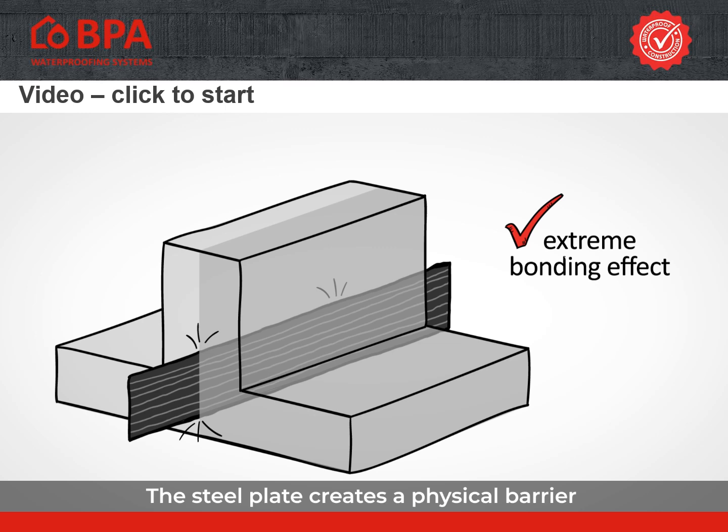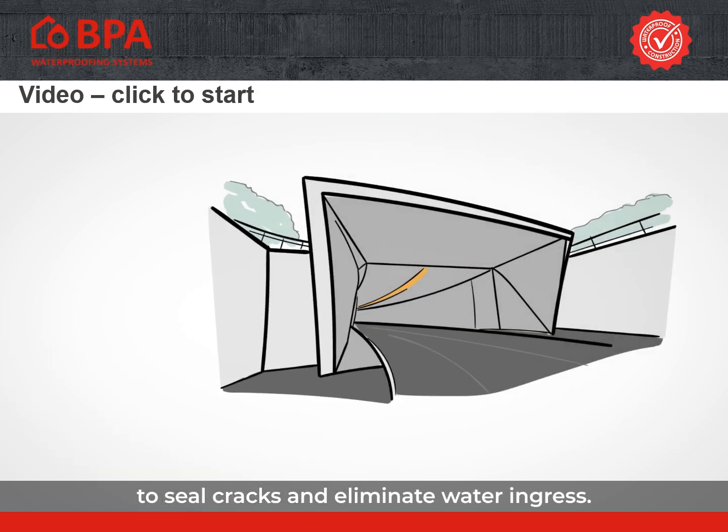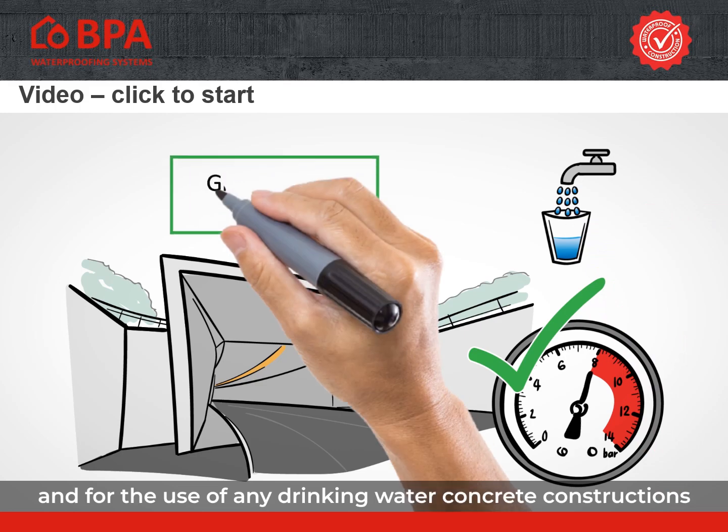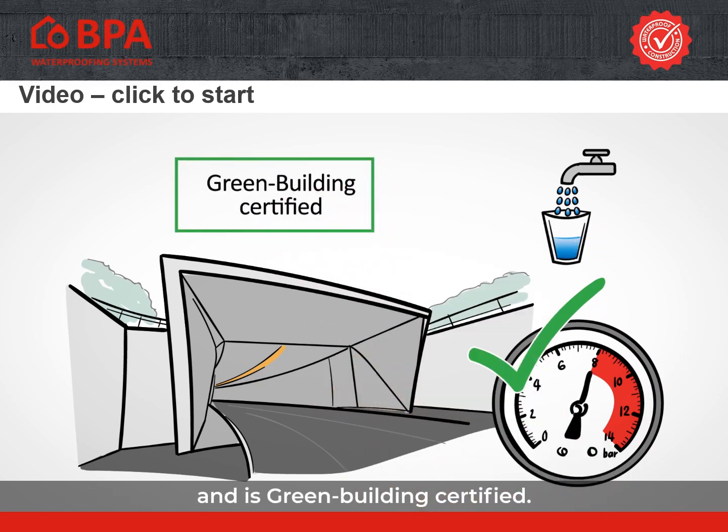The steel plate creates a physical barrier, whilst the BPA Semflex active coating supports the natural self-healing process of the concrete to seal cracks and eliminate water ingress. BPA Semflex is tested and approved up to 8 bar water pressure and for the use of any drinking water concrete constructions, and is green building certified.